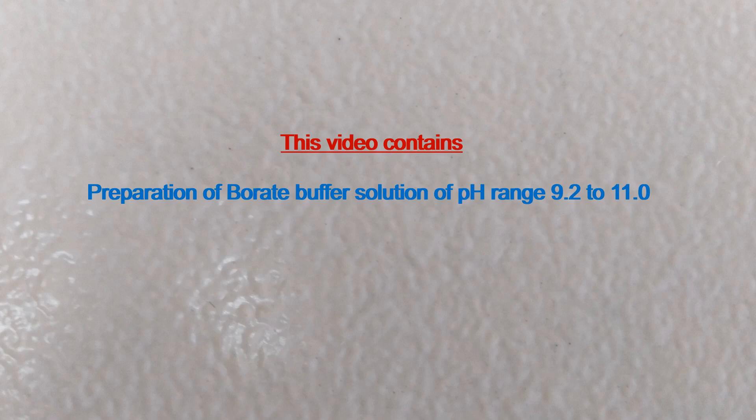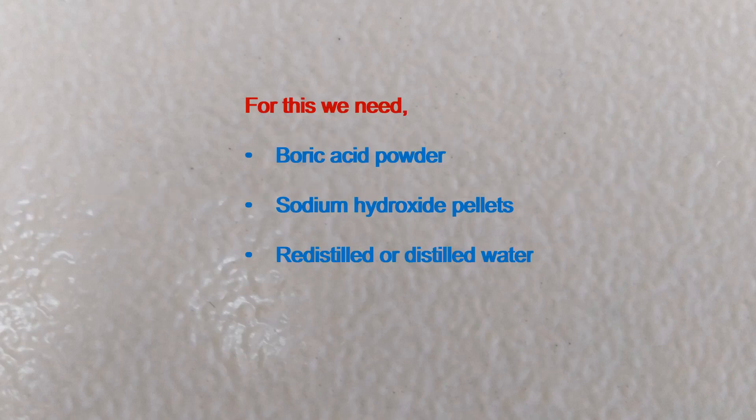This video contains preparation of borate buffer solution of pH range 9.2 to 11.0. For this we need boric acid powder, sodium hydroxide pellets, and redistilled or distilled water.